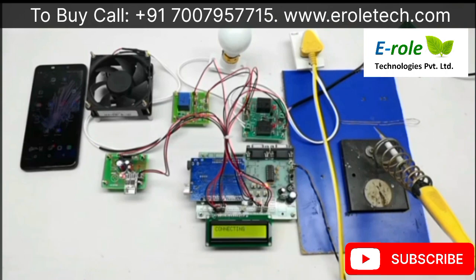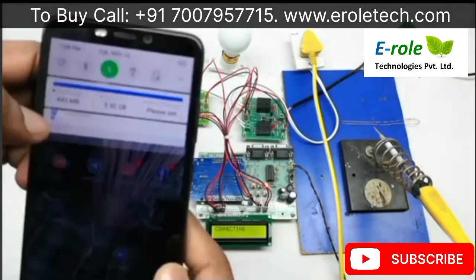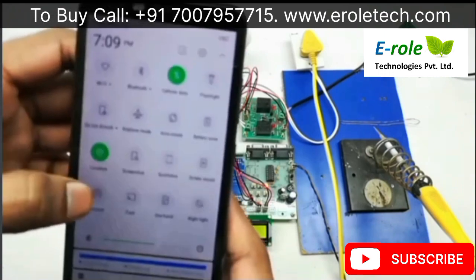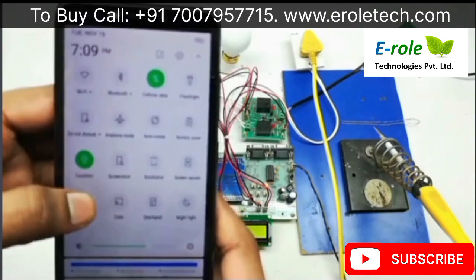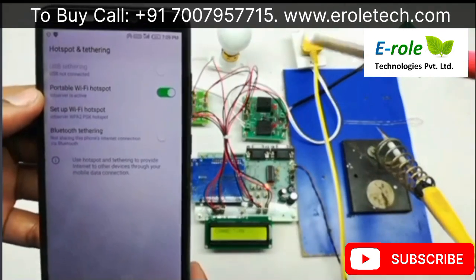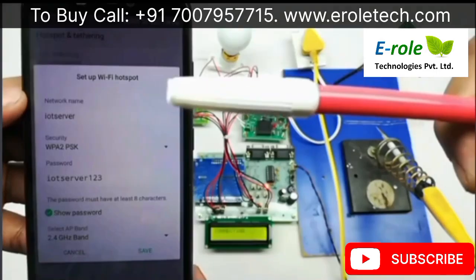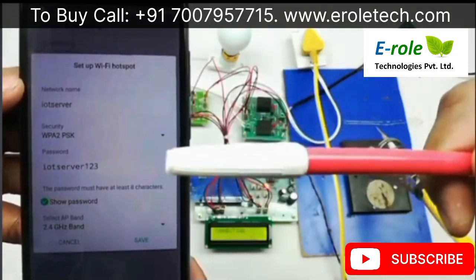Initially, we have to create a hotspot on our mobile phone with the name 'IoT server' and the password 'IoT server 123'. Open the hotspot settings and set up the Wi-Fi hotspot. Here the network name is 'IoT server' and the password is 'IoT server 123'.